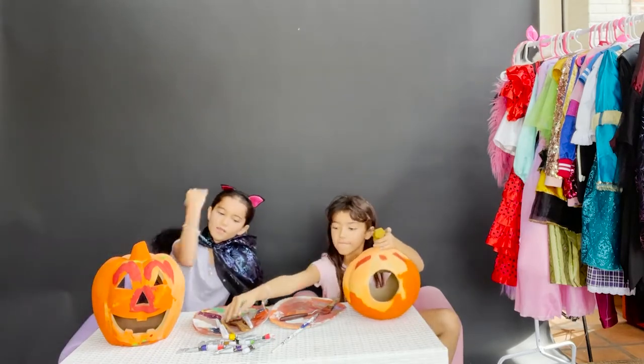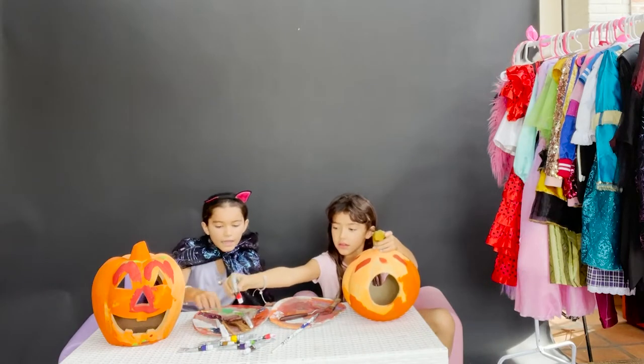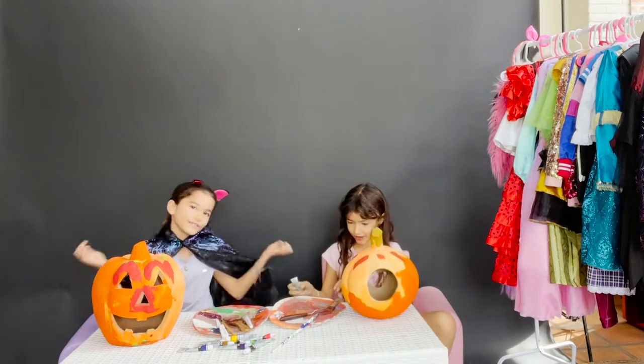So we have all our art stuff like paints, our paint brushes, and all those supplies. So let's get started.